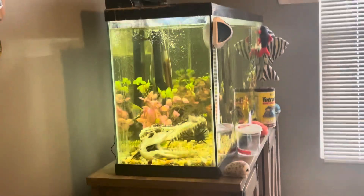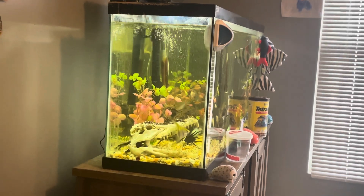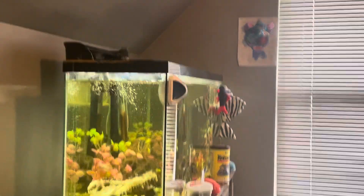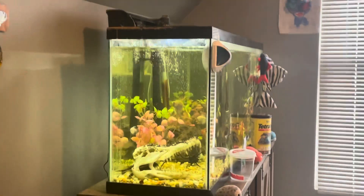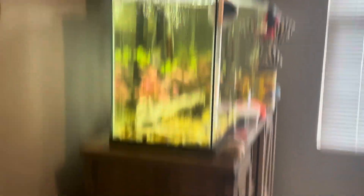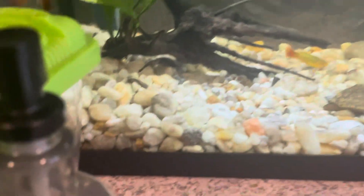The last update for the 10-gallon is that I moved the banjo catfish in here. He had been in the 55-gallon but wouldn't come out at all to eat, so I put him in a breeding net where he was eating. He jumped out after about a week — actually jumped out the same day I was going to let him go, while I was at school. So I decided to just move him into the 10-gallon so he can get food more easily.